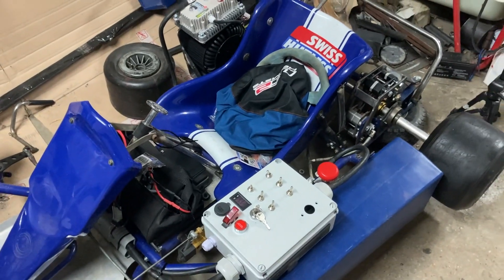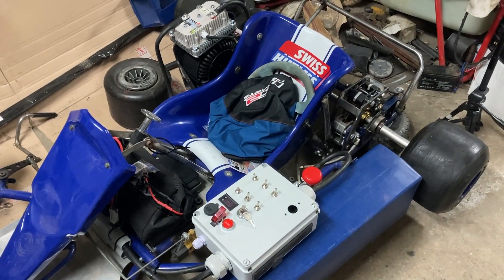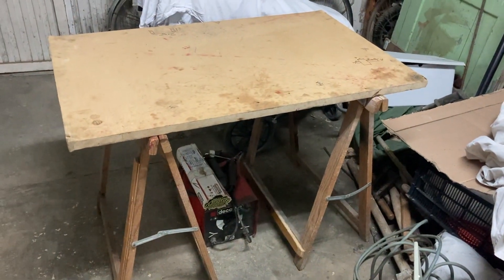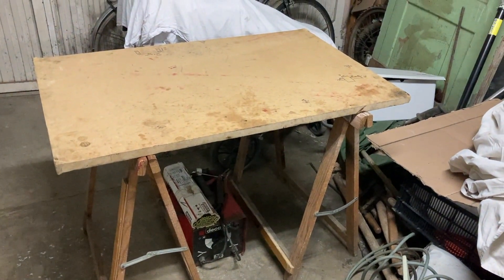This is the progress. Five hours later, I have everything ready for tomorrow to start soldering and doing the wiring.